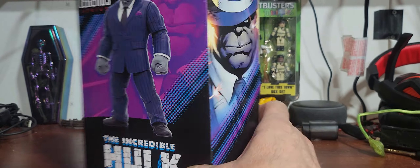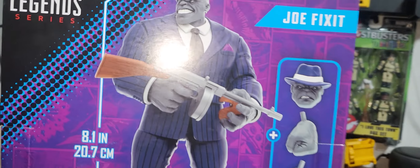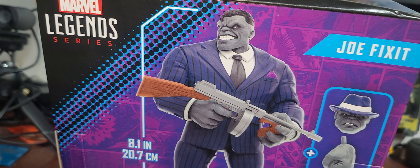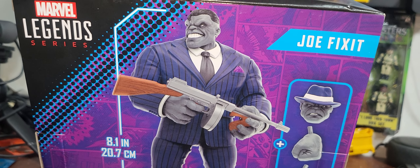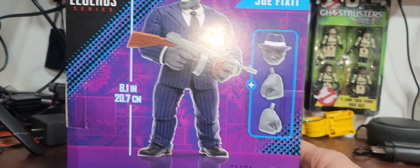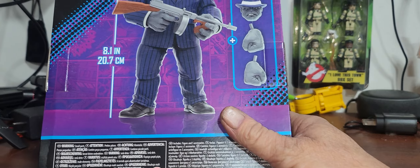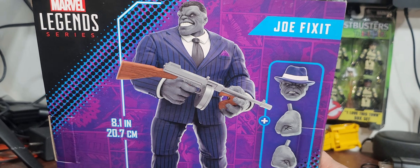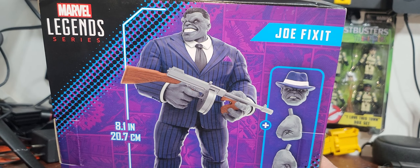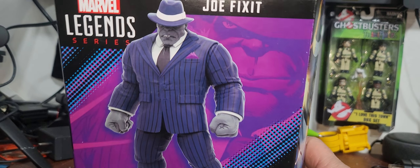For anybody that doesn't know, Joe Fix-It is basically an alter ego of the Incredible Hulk. I've been wanting to get another Incredible Hulk figure — I still want a full-fledged one — but this will do for now. I thought 20 bucks was a pretty good price, not sure what these were new.